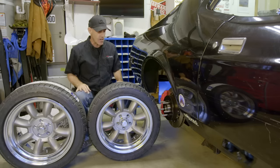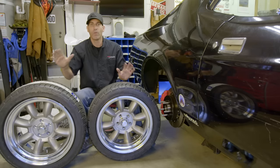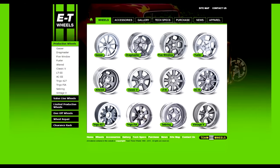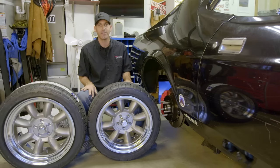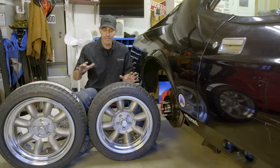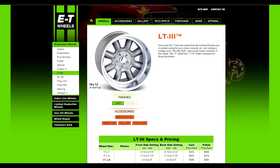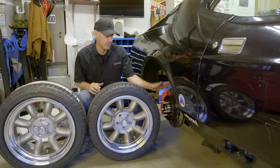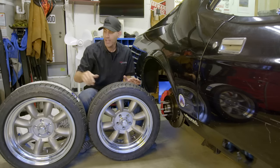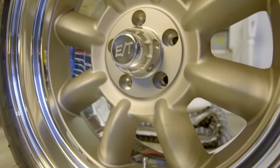This is a 17x9 front and an 18x10 rear rim from ET Mags — a company in Northern California. I talked to the owner Scott on the phone, and it's really neat to talk with the guy who's building your rims. What they offer are these vintage, beautiful mini-light wheels in the style of the old Trans Am racers, but in modern sizes. With these big awesome brakes, I can still get a 17x9 in the front and an 18x10 in the rear.